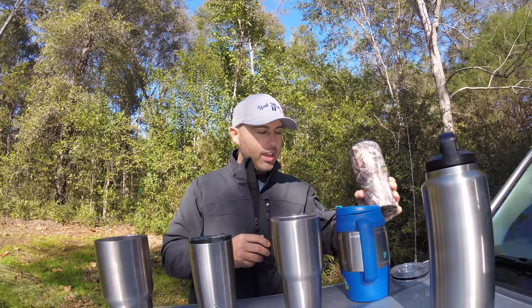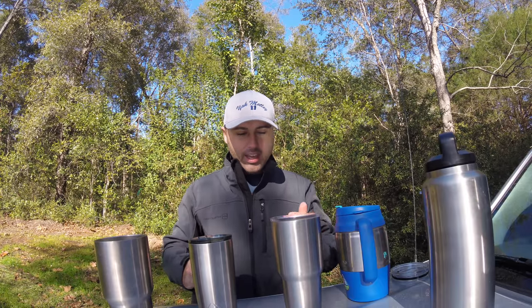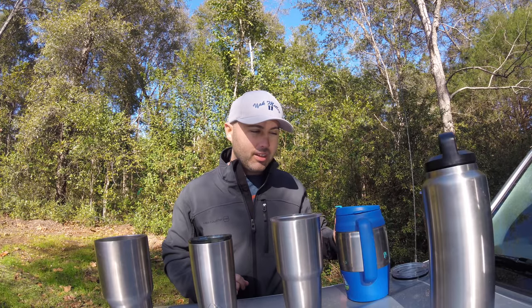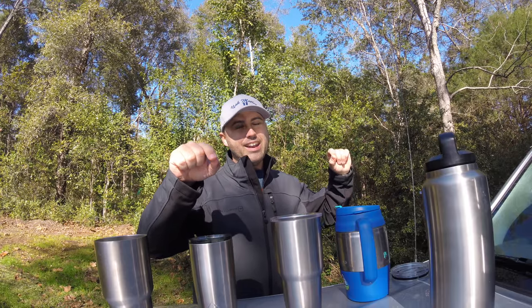My opinion is stay away from the Arctic — the seal doesn't work very well. The Ozark Trail and the Yeti are awesome, but for the price I would pick the Ozark Trail every time. Comment below on which ones you like, don't forget to like and subscribe, follow me on Facebook and Instagram at yakmotley, and I'll see you guys later.